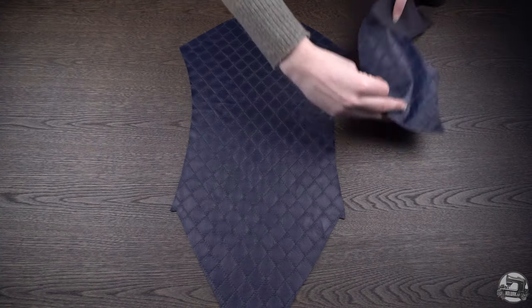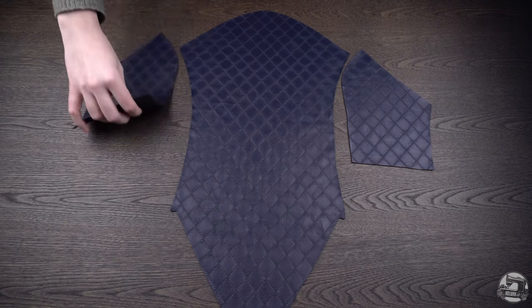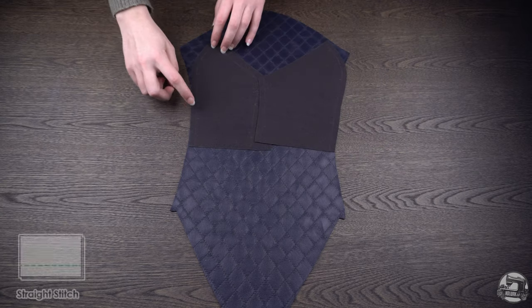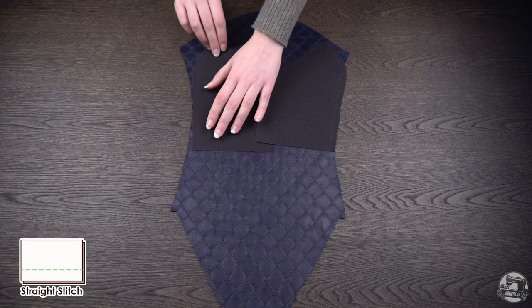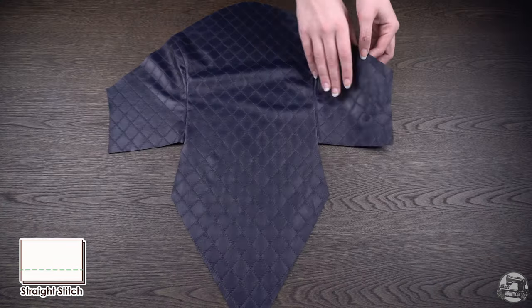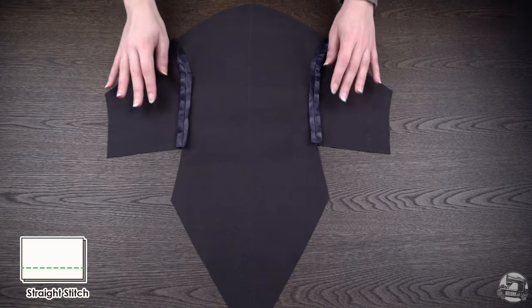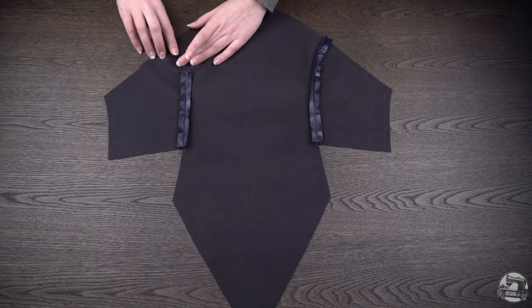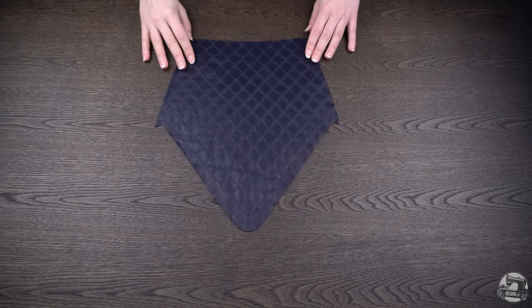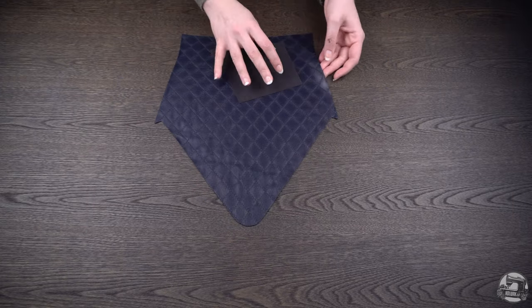Starting with your center front piece, line up your front side pieces, making sure to align your notches, and sew together with a regular straight stitch. Iron your seam allowance open. Hot tip: when using faux leather, make sure to protect the leather with a scrap piece of fabric when ironing. Repeat the same process with your center back and side back pieces.